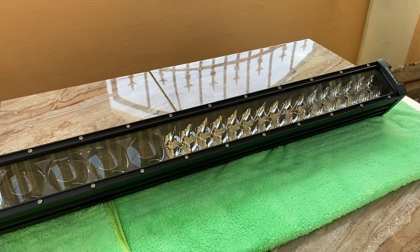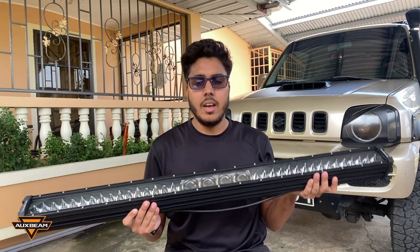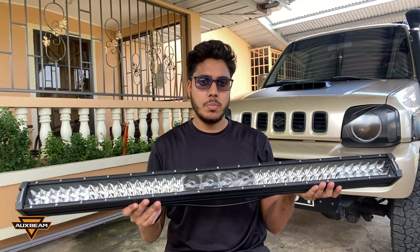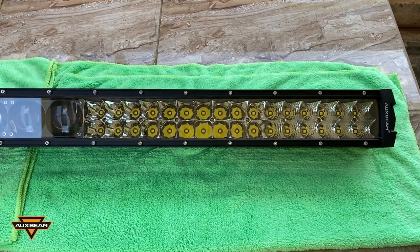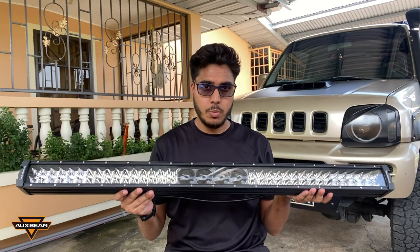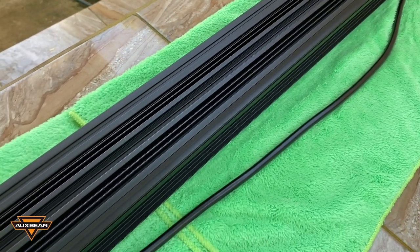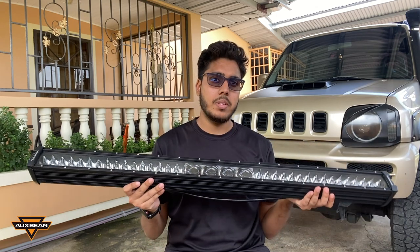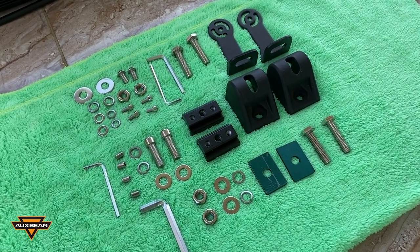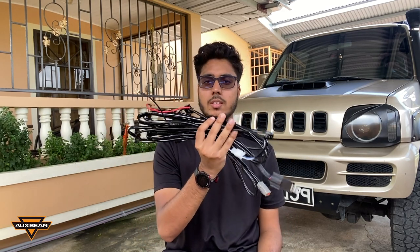This is the 42 inch LED light bar from Oxbeam. It's part of their 5D Pro Series light bars. It features a combo beam with projector lens in the middle to give you that focused long distance beam, and it has dual row LEDs on either side to give you that wide spread of light. This light bar outputs 44,000 lumens of light and it has a die cast aluminum alloy heatsink which allows for efficient dissipation of heat.